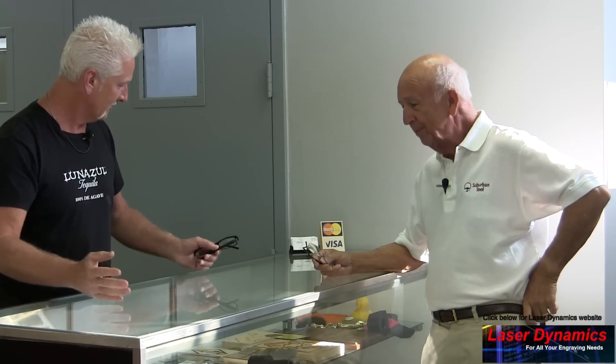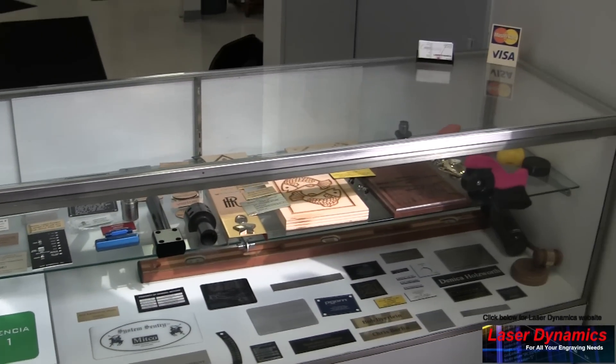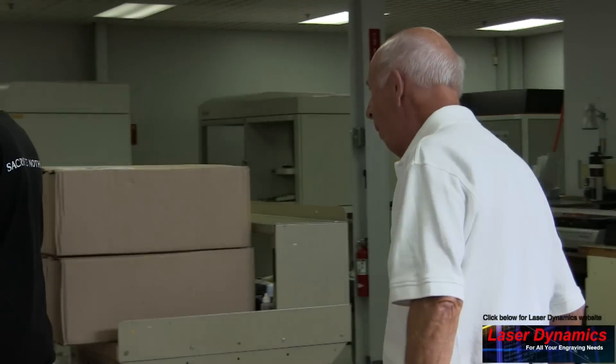You stopped at the right place. We've got this display case — this is from outside work, I would assume? Yes, we take outside work along with doing Suburban Tool work. Can you show us some of the stuff you're doing? We've got a couple different kinds of lasers here. Let's come down to the newest one.